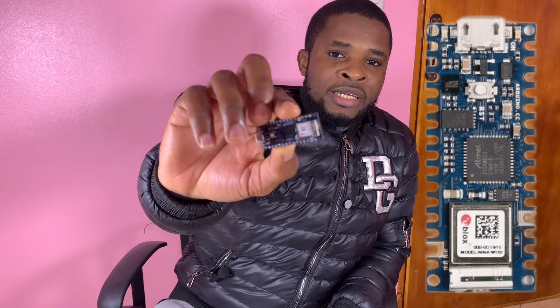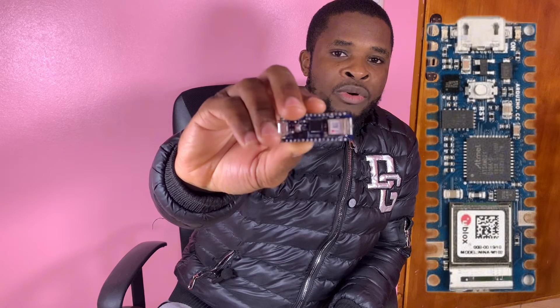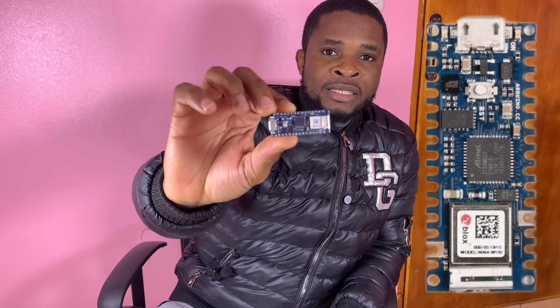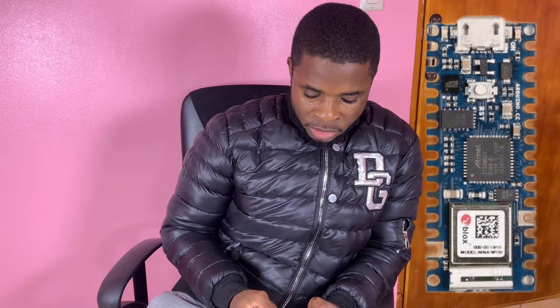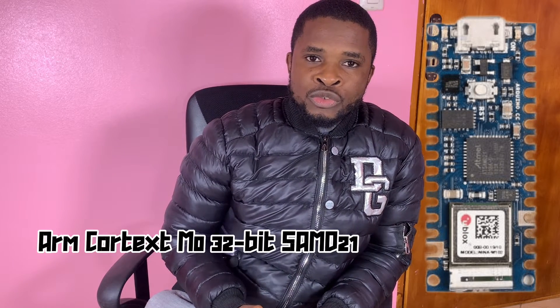Hello everyone, I'm Itamar and in today's tutorial we're going to be talking about this board — the Nano 33 IoT board, arguably the smallest board to get started with Internet of Things projects. The processor of this tiny board is the ARM Cortex-M0 SAMD21.